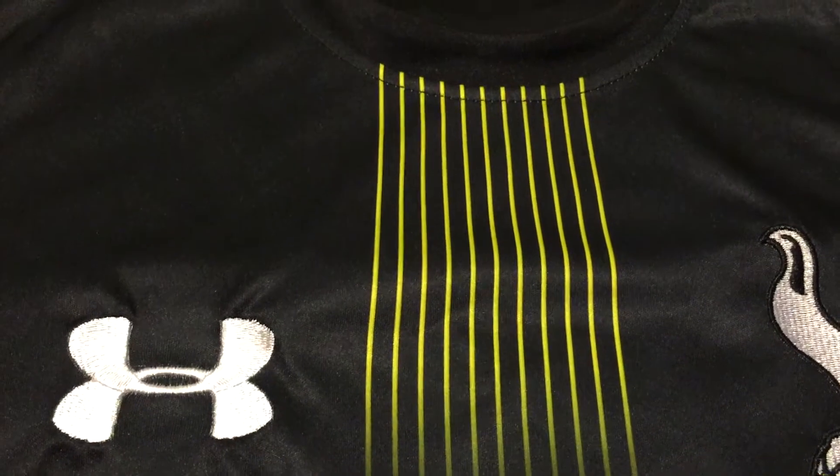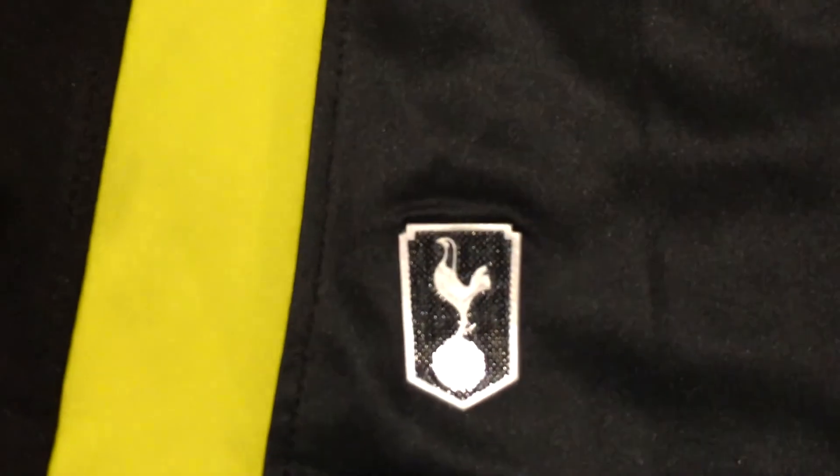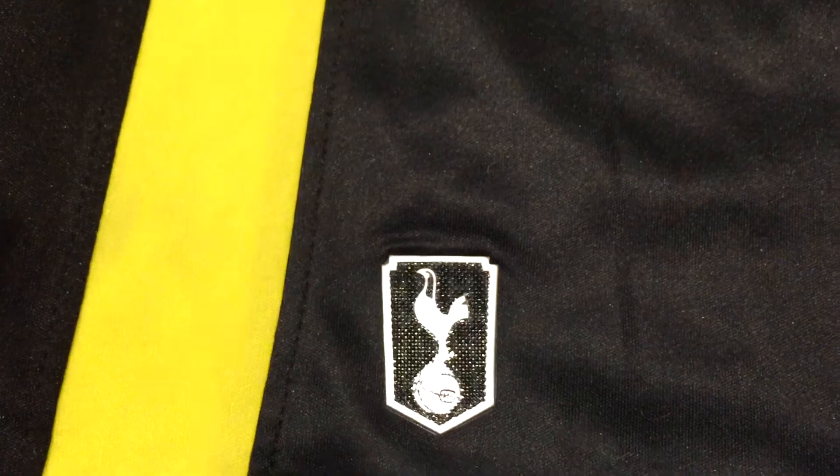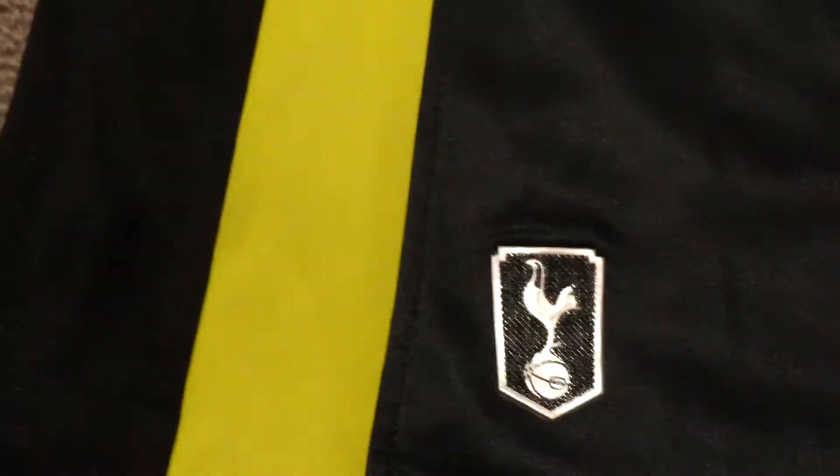We've also got these yellow stripes coming down the jersey — nice and vibrant, really bright, they look really good. Over to the right hand side we've got heat gear, that's just been pressed on, and over the other side we have the Tottenham logo which looks like it's been pressed on and is made of a kind of rubbery fabric.